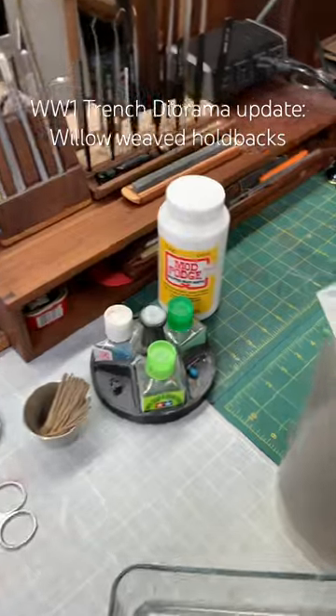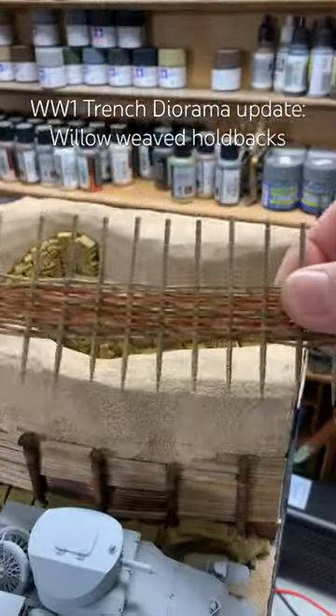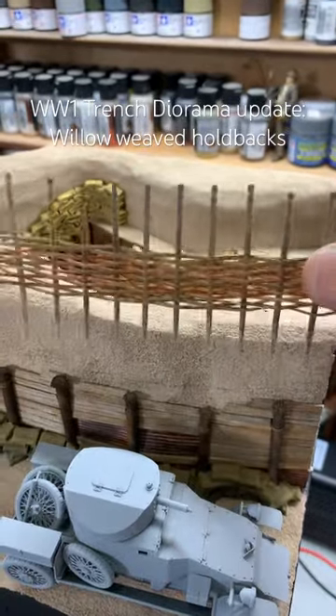After that, I put Mod Podge on them. They're perfect. I really love them — I love the look of them and the natural fibers.